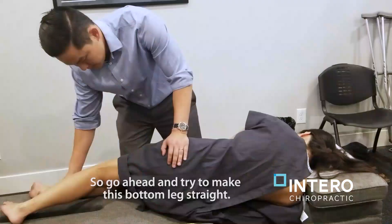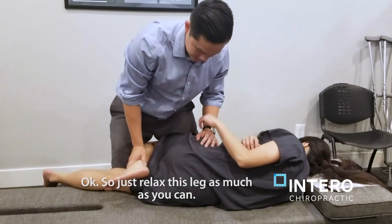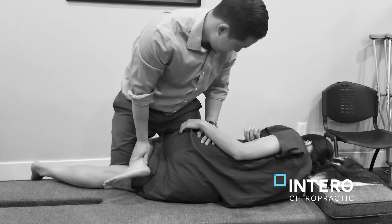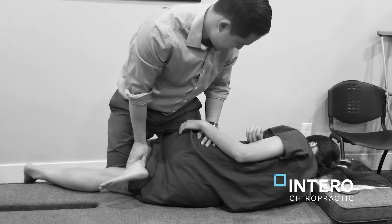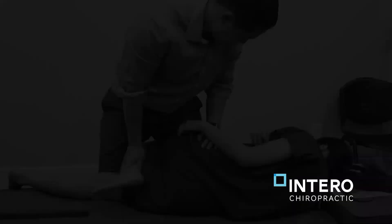Go ahead and try to make this bottom leg straight. Good. And then this one will be bent as much as you can. Just relax this leg as much as you can — it's impossible for you to relax this leg. Shelly's leg was not in the most ideal position for the adjustment, but we have to make do with what we have. Her leg was actually beyond 90 degrees, meaning she couldn't bring her leg inwards or adduct her leg, making it a difficult adjustment.